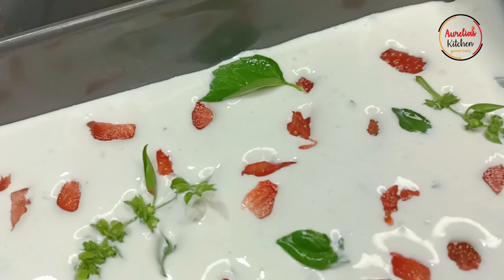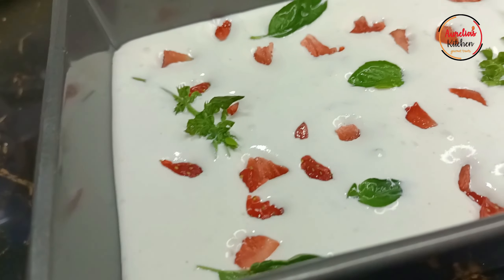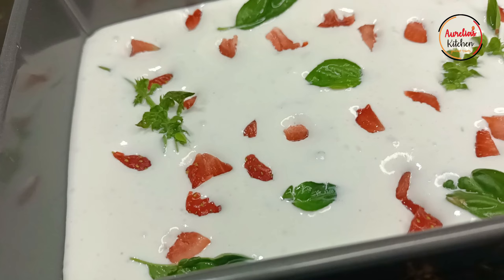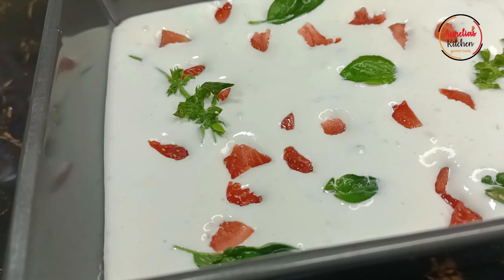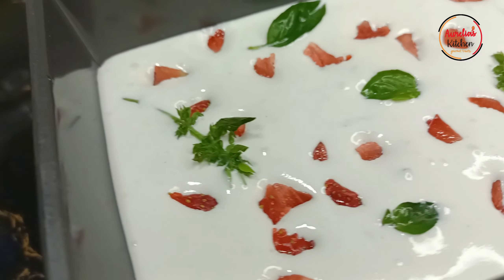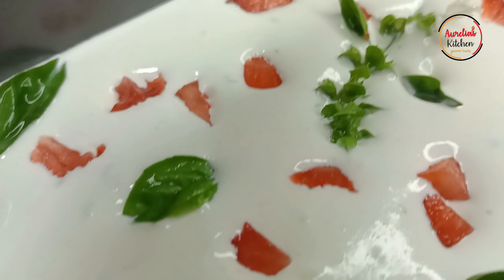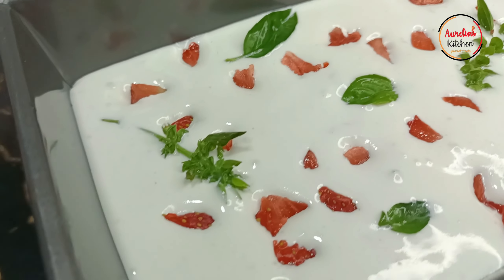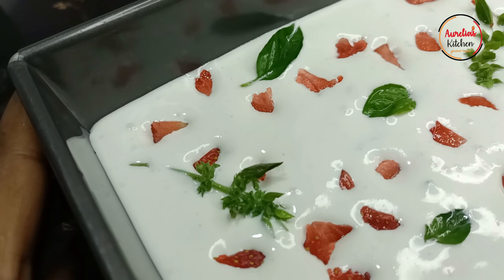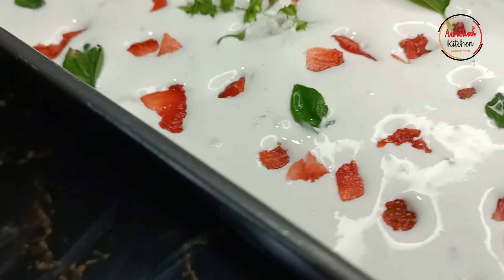This is ready for the fridge. We'll leave this for about six hours, then after that we will blend it again to minimize the crystallization, so that our ice cream won't be watery but will remain creamy. After mixing again, we'll return the ice cream to freeze for about six more hours, or until it's perfectly frozen to your taste.